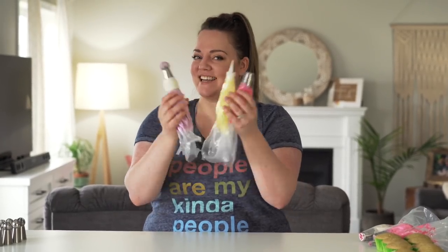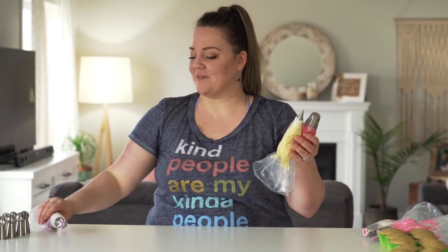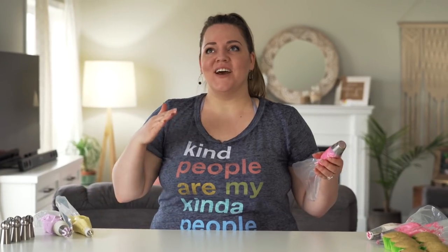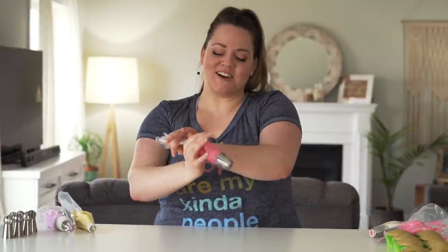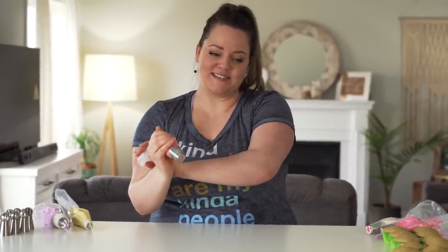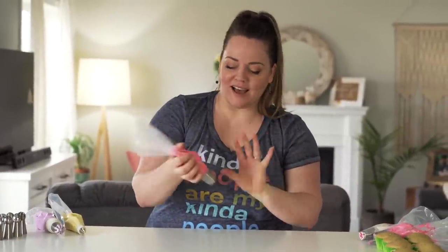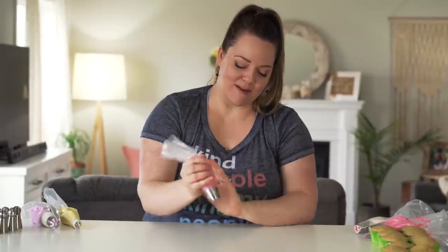It is super satisfying seeing all three different kinds of Russian piping tips in front of me at once, since I've only ever done a video using each kind separately — this should be interesting. To start off I'm going to use the traditional flower tip because I'm most used to them. I've got a rose-style flower tip and I'm going to practice on my table first to make sure everything looks good.